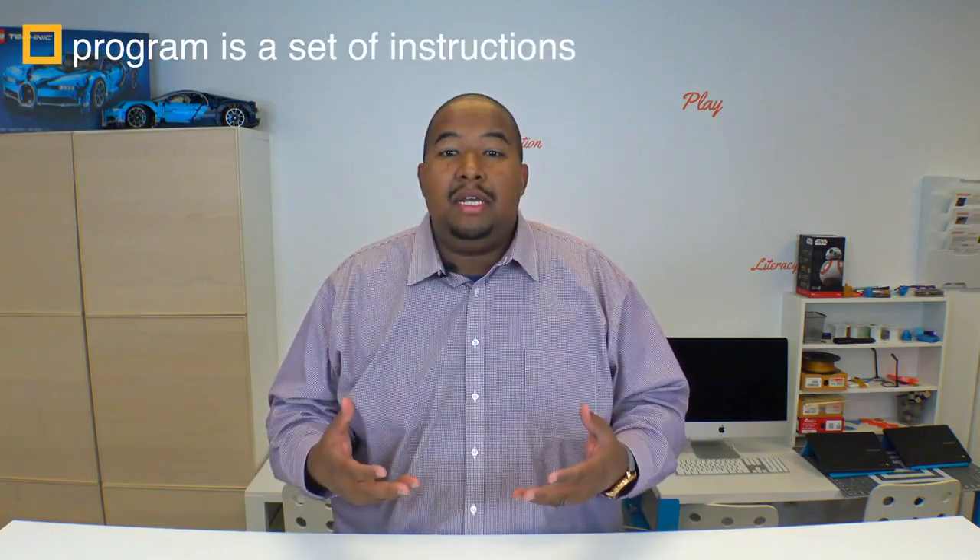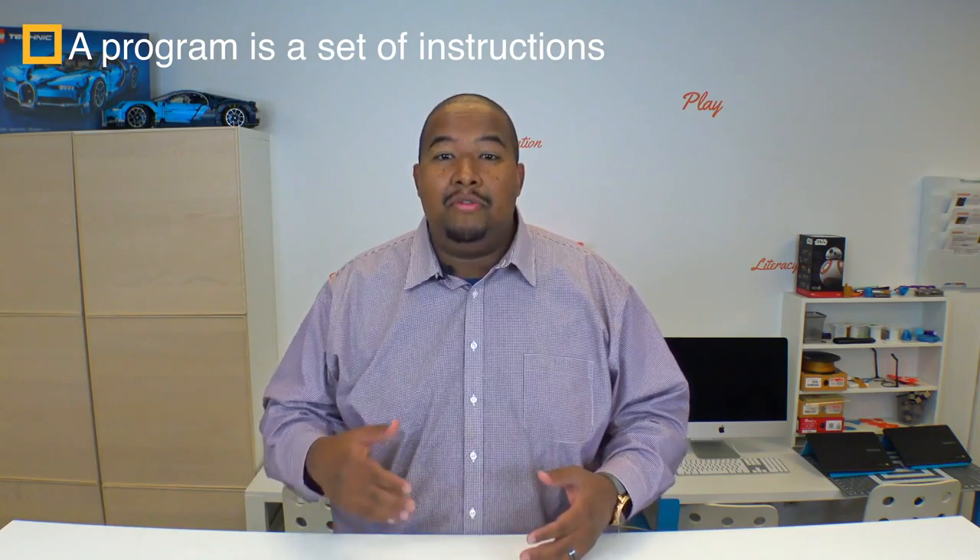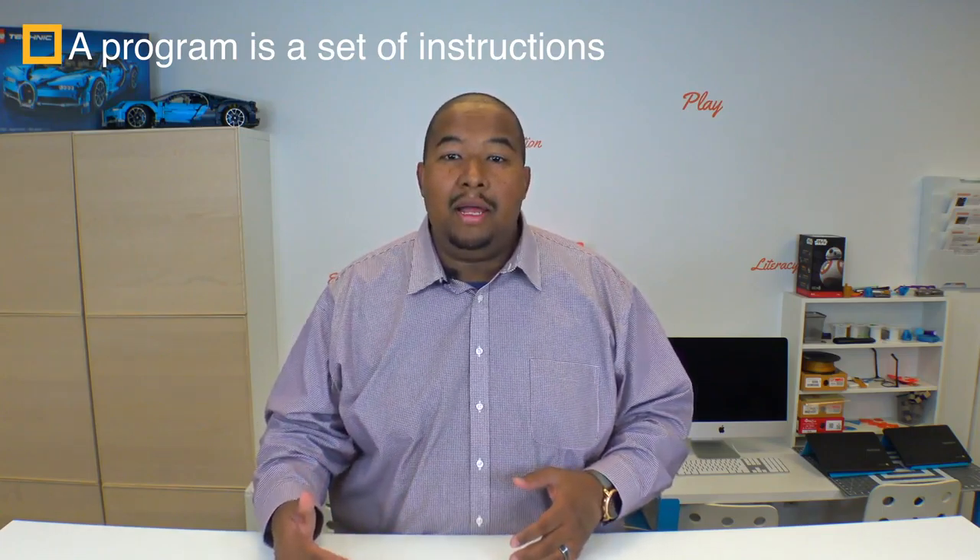If you've said that programming is a way to talk to our robots or to our computers, then you're right. Programming, or the act of writing a program, is simply telling our computers or our robots — giving them instructions. A program is essentially a set of instructions. So if you're writing a program for a robot, then you're writing instructions for that robot. And similarly, if you're writing a program for a computer, then you're writing instructions for a computer.